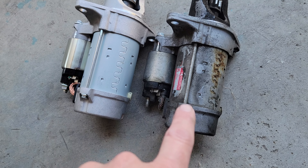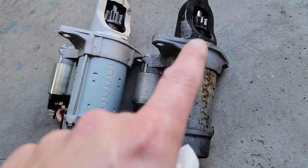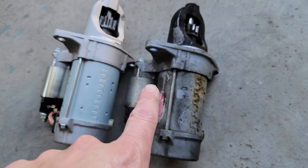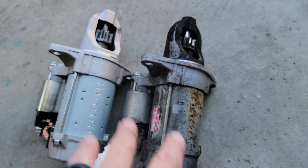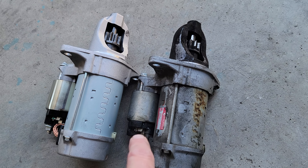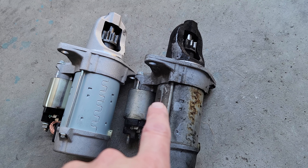The lower bolt itself is a little bit of a pickle to get to. If you have ramps, you can definitely get to it underneath. If not, and you remove that little air box, you can go from the passenger side with an extension and a 14mm and reach it.